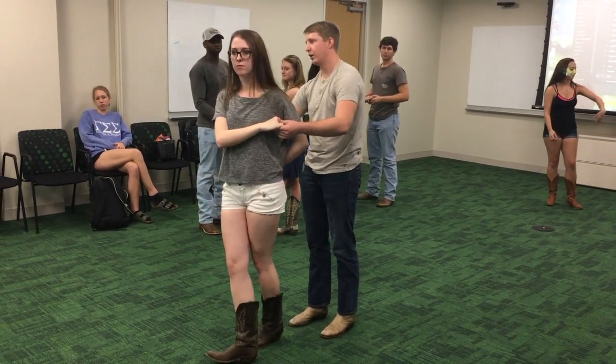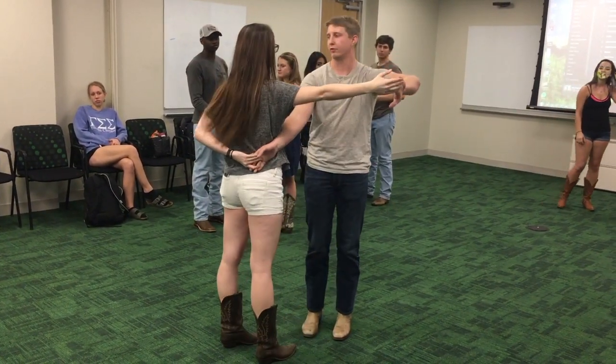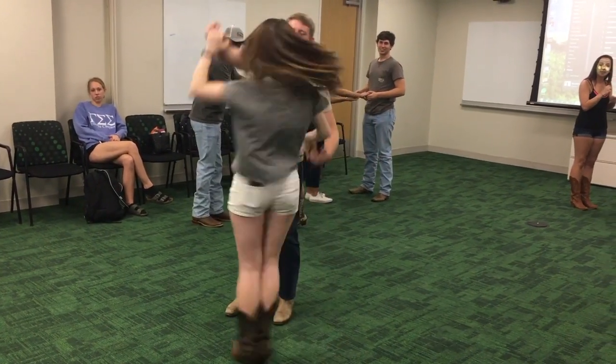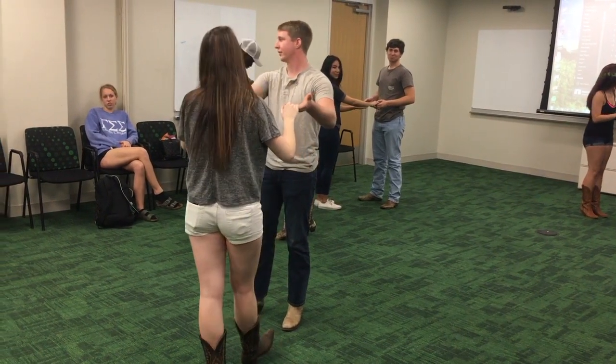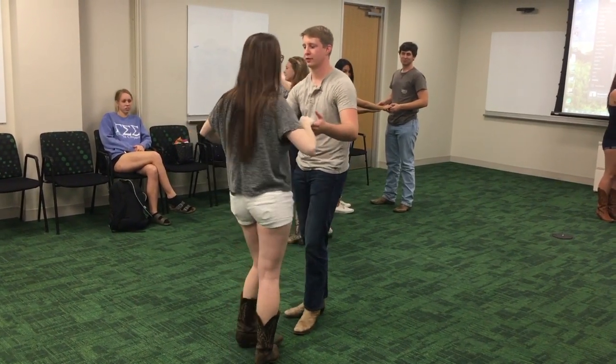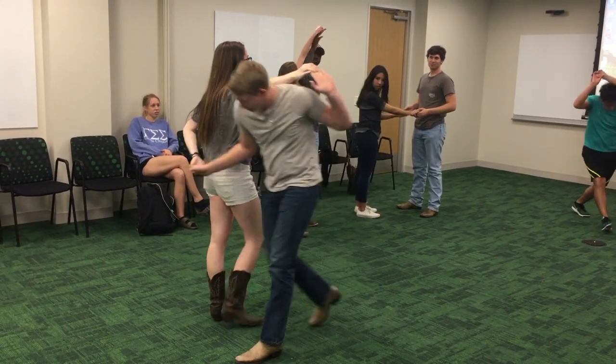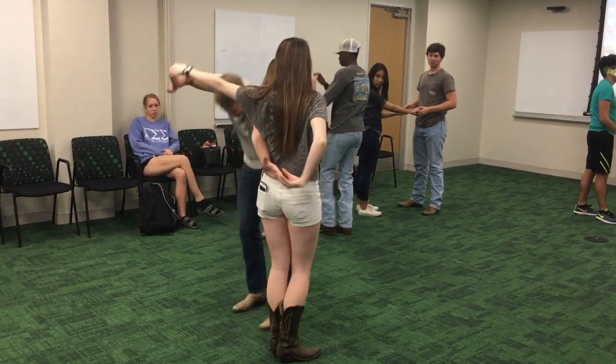So your right hand is going to go down, left hand all the way around and in front of you. You're going to walk under and walk back out, then pull, and then you're back to normal. Think of it like a line when you're going under. You're going to be back to back, basically just switch places and then back out.